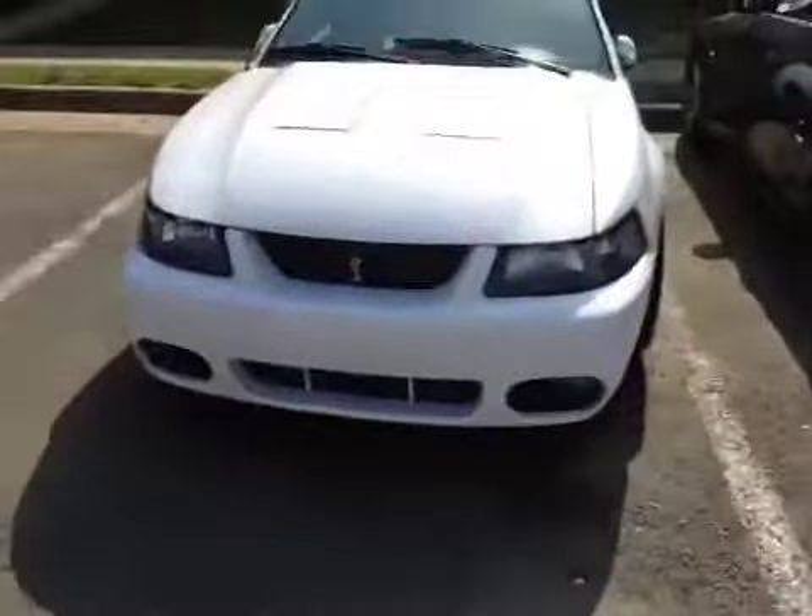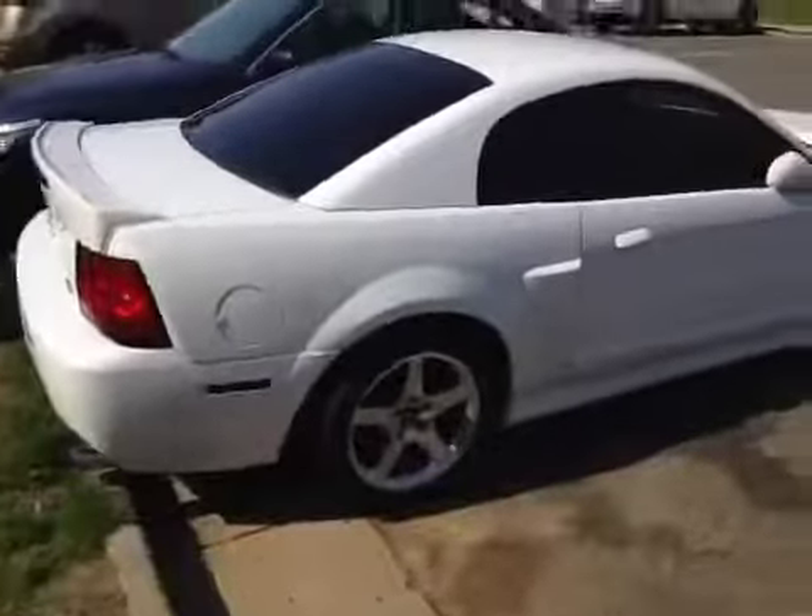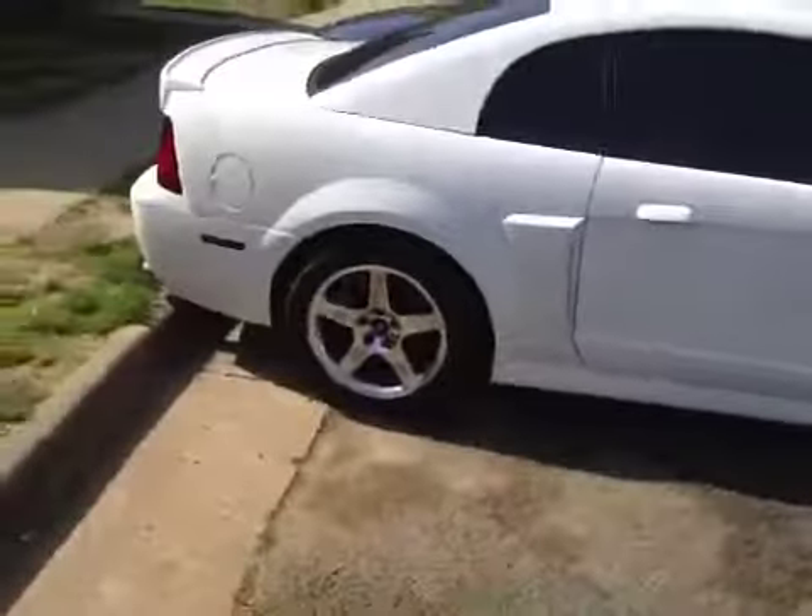Look how clean this car is. What I got under there is stock — stock 2.3. 2.3 is good enough to roll with the big dogs. There we go, there she goes. Lock her up — she cleaned up, she cleaned up. Got to get the rims a little bit.